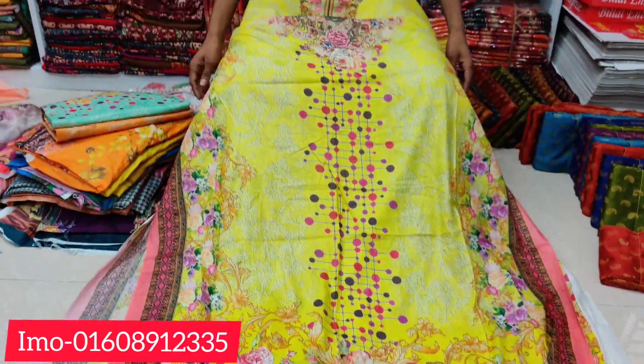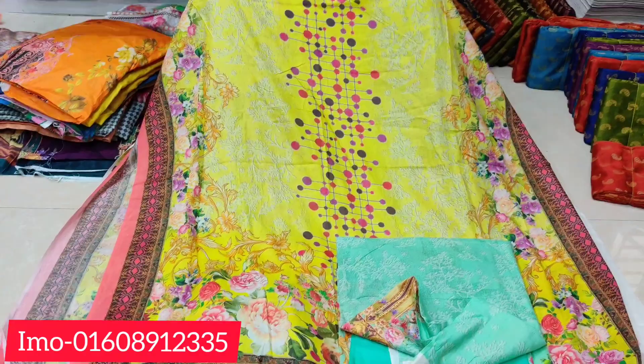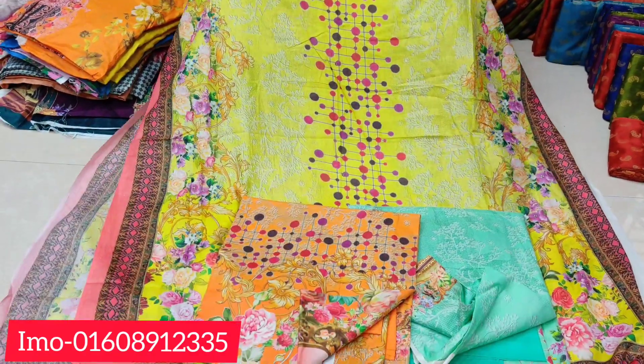This is the color. The color is different. The orange color. There are three colors.